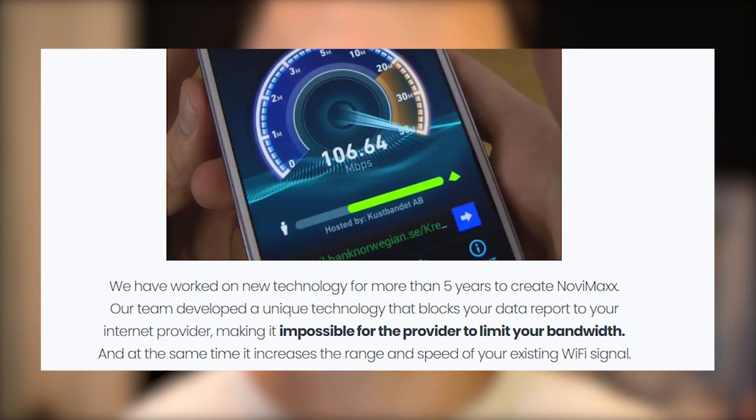I came across this product, a Wi-Fi booster called Novimax, ExtendTek, NetTek, and dozens of different names. This device is supposed to speed up my Wi-Fi connection, and I really want it to be faster, especially when I connect my phone to the Wi-Fi.